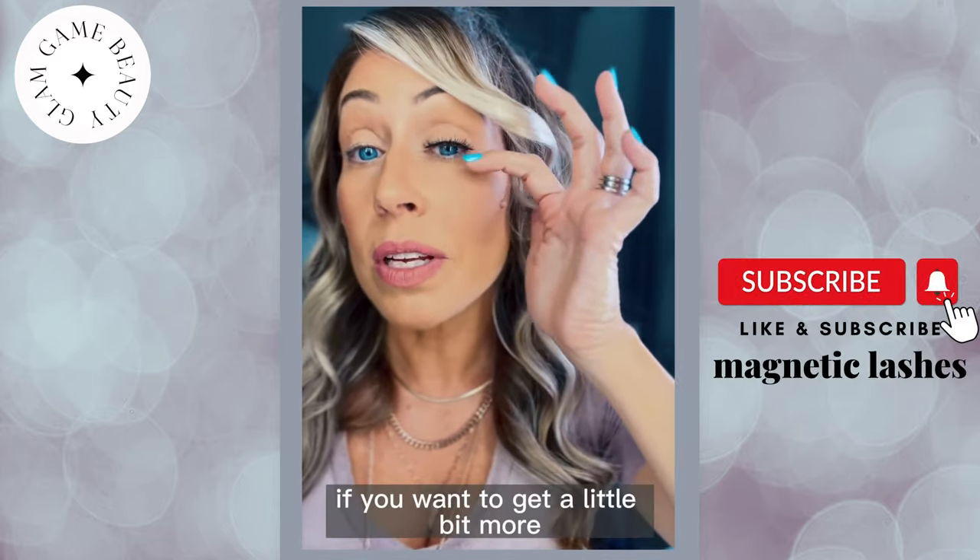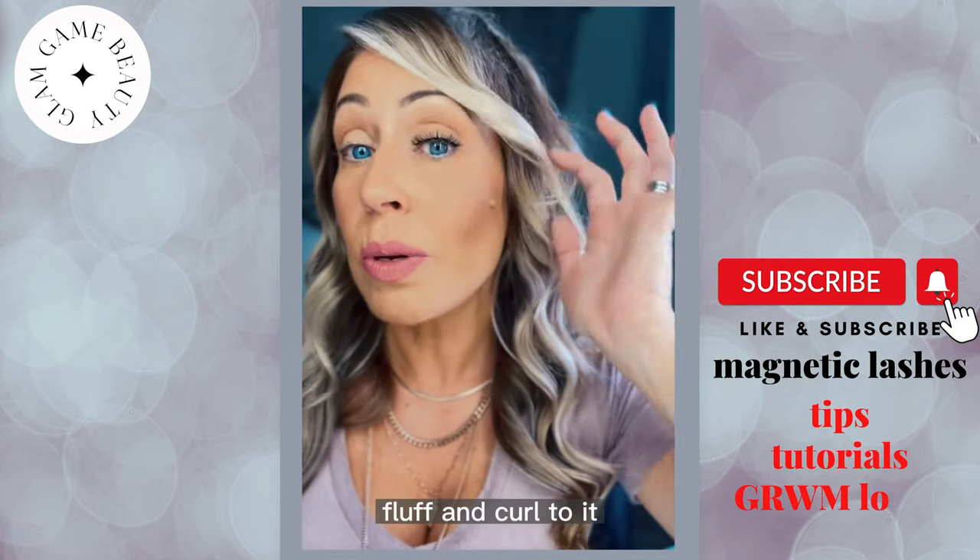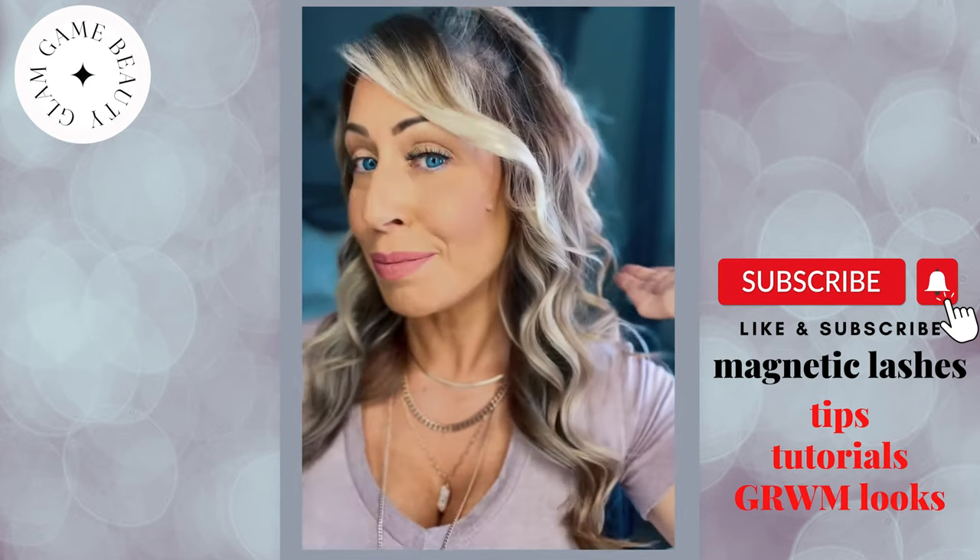You can press it up if you want to get a little bit more fluff and curl to it, whatever is your preference. And there you go.